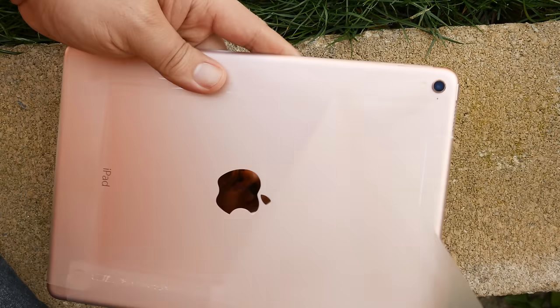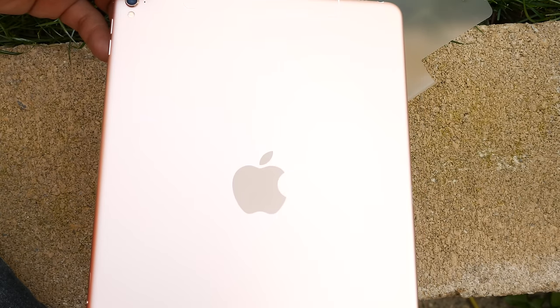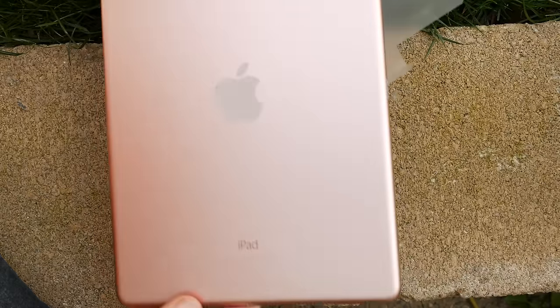Around front, the iPad Pro sports a five megapixel FaceTime HD camera with retina flash with True Tone. It's the best camera Apple has ever put into a tablet, although as with Apple's flagship smartphone, you'll get the antenna bump on back.